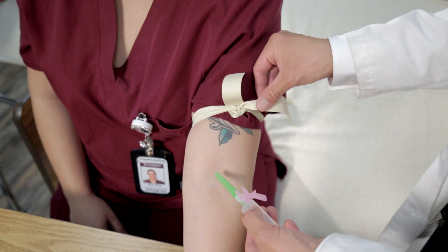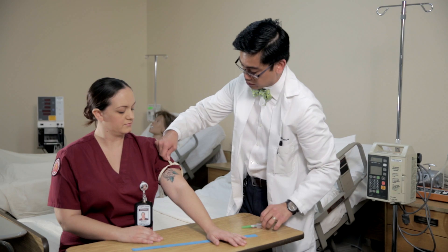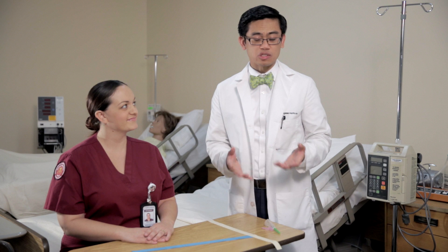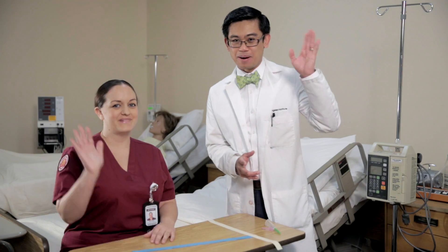After the venous puncture is completed, the quick release knot is there so you can take one hand and take it off. As you can see, this procedure requires manual dexterity to secure the tourniquet in place. With practice, you'll be a pro. Thanks for watching Angeles Institute's Sims Lab. Bye!